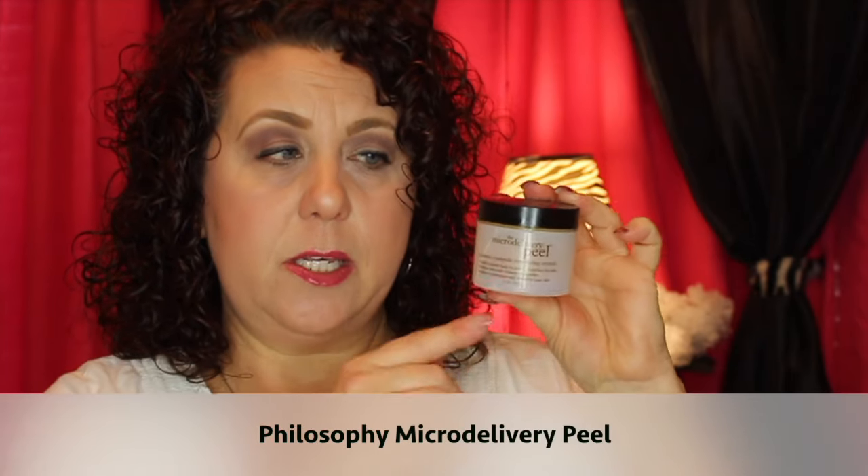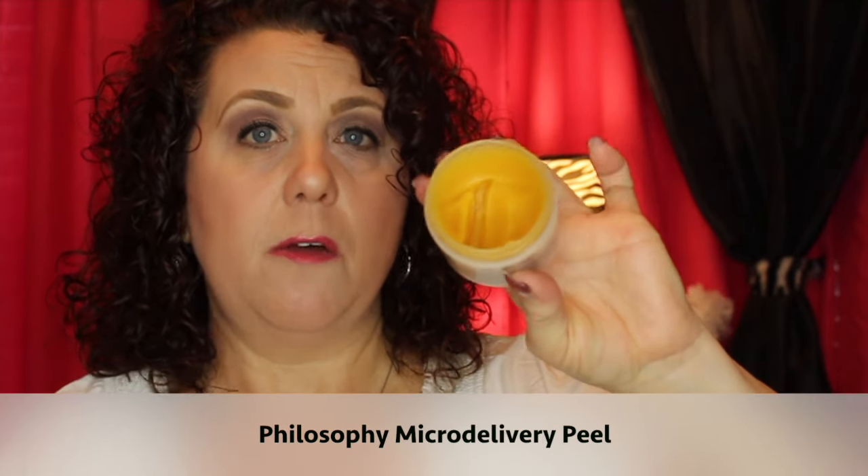This is a peel system from Philosophy called the Micro Delivery Peel, and I have had this for a long time. I don't know if it'll still work, but I want to try. The first step is an enzyme scrub — you put it all over your face, move it around, let it scrub a bit, and leave it on for a couple of minutes. Then you apply this activator that makes it foam up. It still feels very moist in there, so I think it's still good.